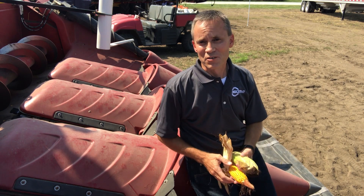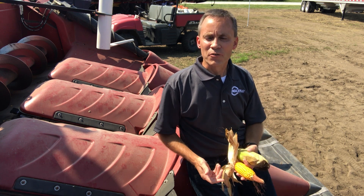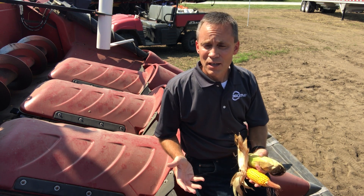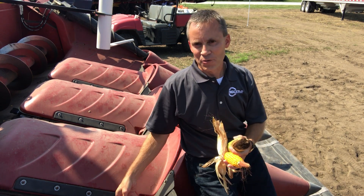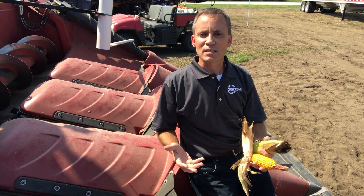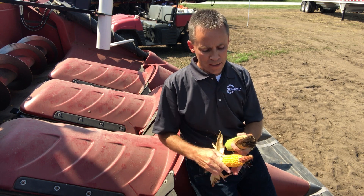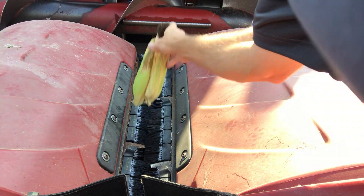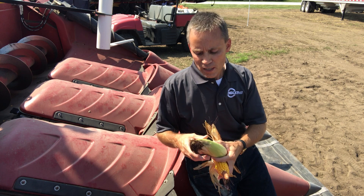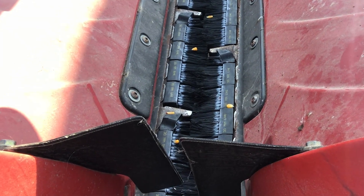Recently other members of the 360 Yield Center team have shared Yield Minute conversations with you about the value of 360 Yield Saver, and for very good reason. We all sit in that combine cab and watch as that small ear finds its way down through the deck plates. We watch as loose kernels migrate through the deck plates and fall on the ground. But with 360 Yield Saver in place, you improve your chances of bringing that small ear — that nubbin ear — into the head, as well as pushing that ear. There's a layer of bristles between the butt end of the ear and the deck plates, as well as any loose kernels turning around in the front of the head. You have improved odds of bringing those into the machine.